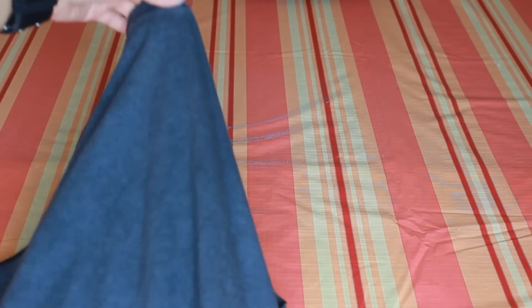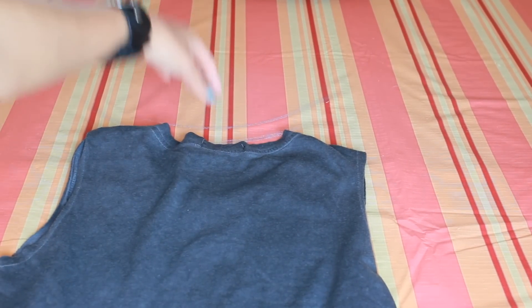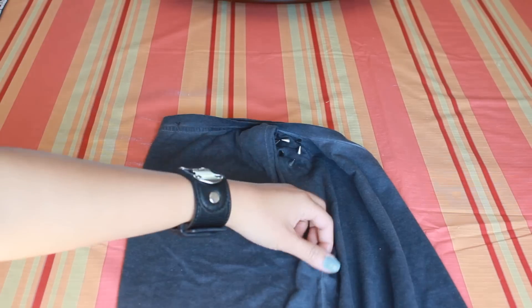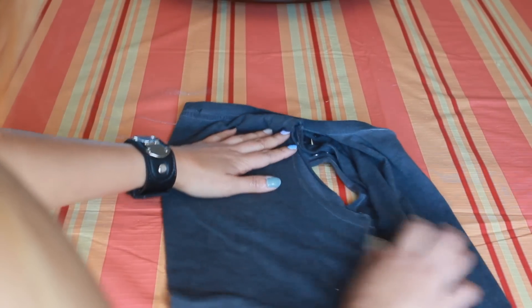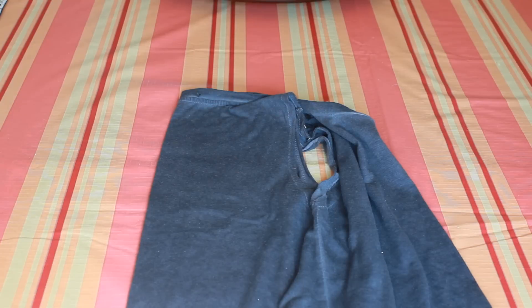I'm gonna cut the back by folding it like this. Grab the back of the neckline and the bottom of the t-shirt. Now since you have your t-shirt folded in the back, make sure they are aligned — because if not, the cut you're going to make on the back will look messy. Once it's all lined up in a straight line, we're ready to cut.